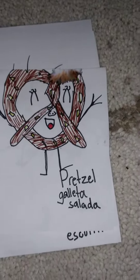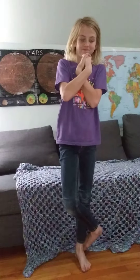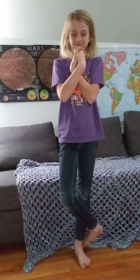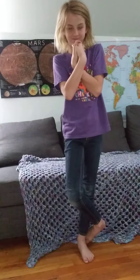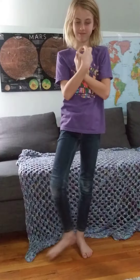Our first move is called the pretzel. Show us the pretzel, Cora! She's twisting her arms and her legs around and she's breathing and thinking about all her frustrations, making herself really small, and now she releases and lets go. How do you feel, Cora?